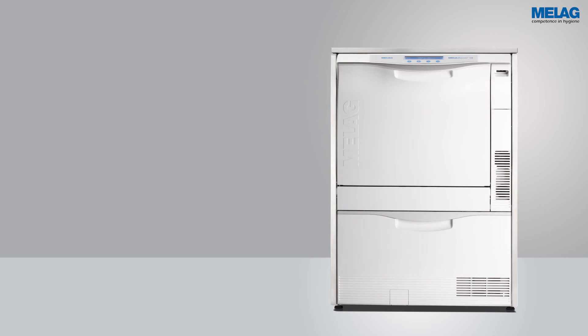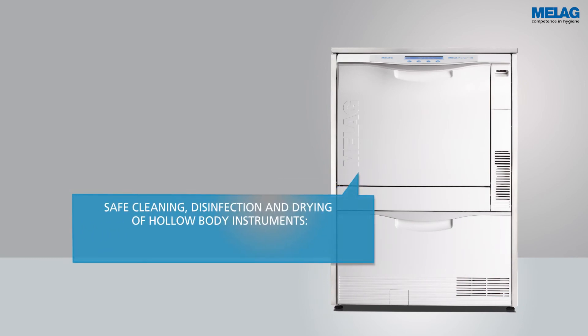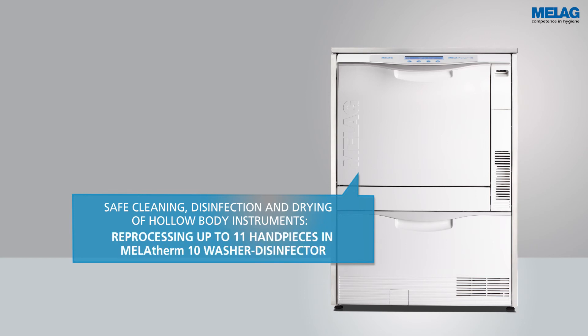The innovative washer disinfector Melatherm 10 achieves safe cleaning, disinfection, and drying of up to 11 handpieces in a single batch.